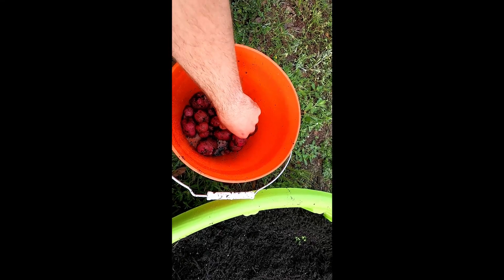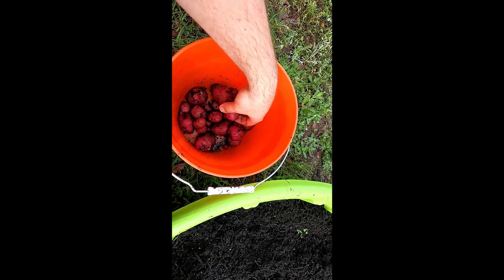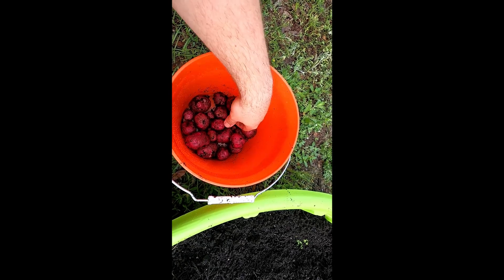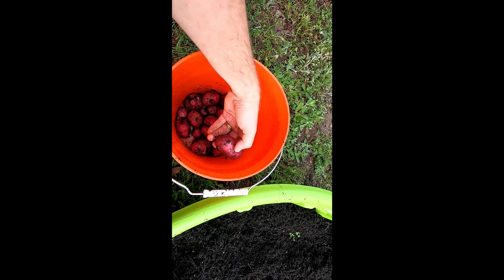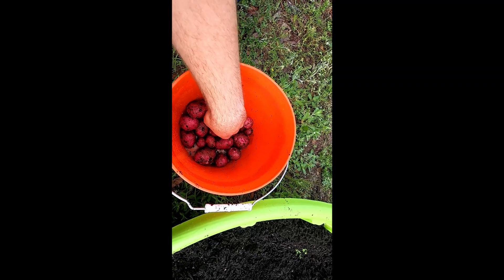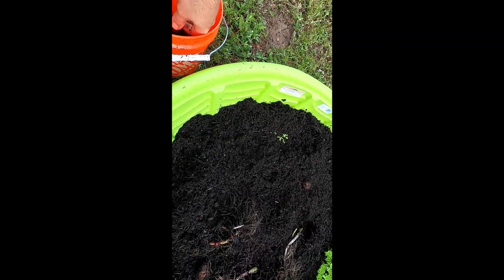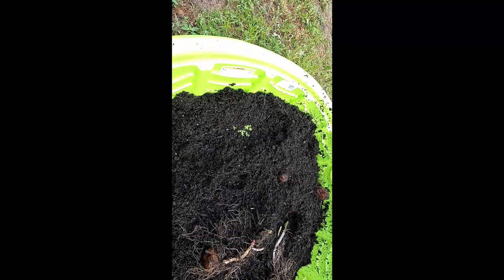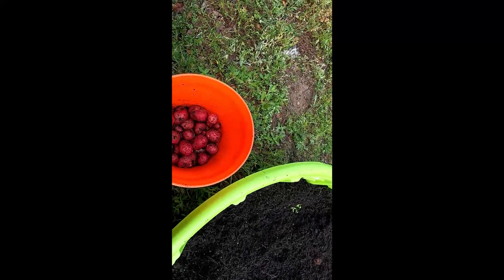We had to harvest them early because we got blight on them. I'm not real happy with the size of this, and there were some other ones that were just starting to sprout and grow. As you can see, those are some small ones, but there are some bigger ones on some of the other plants.